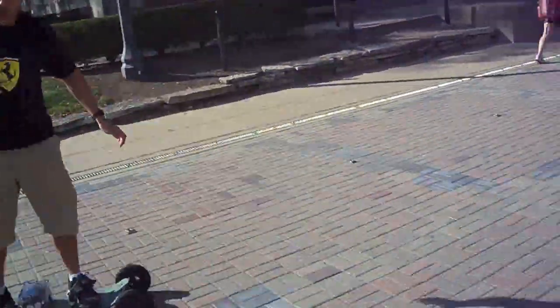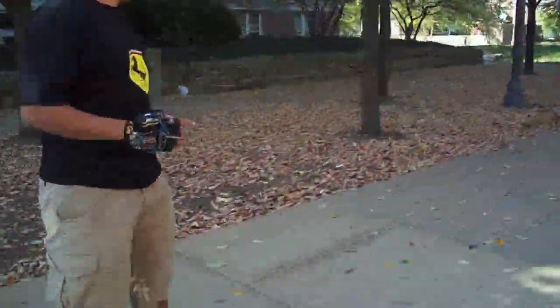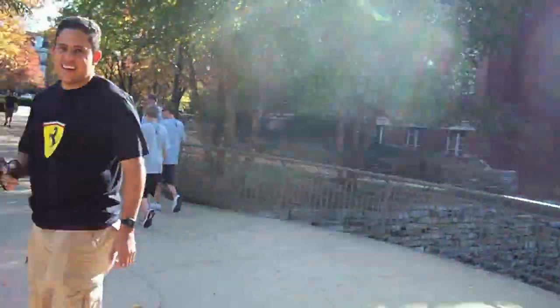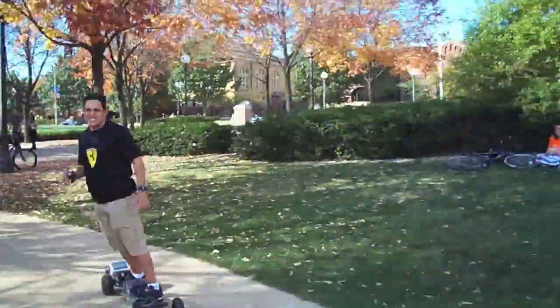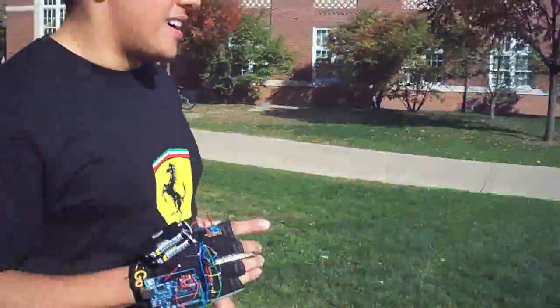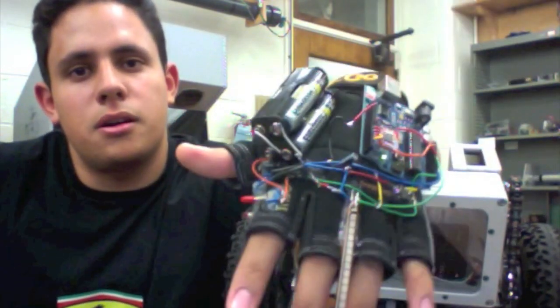I'm Jesse Guzmine, and this is a glove-controlled mountain board. It's wireless now — wireless glove control. I'm making a video for those of you interested in how the glove-controlled mountain board works.